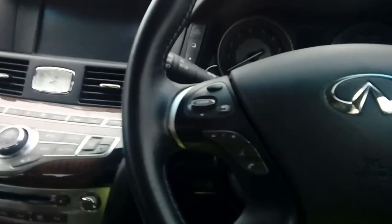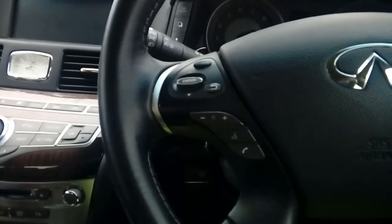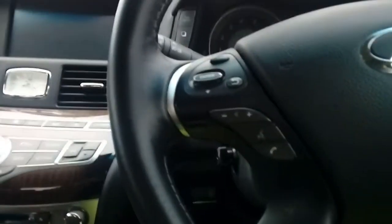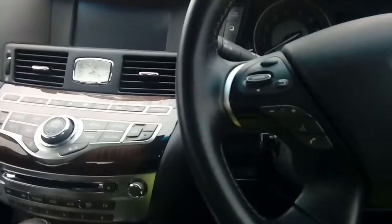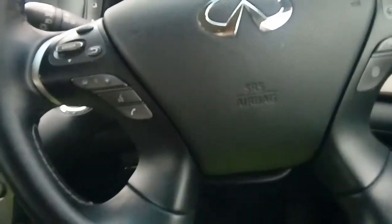Hi guys, PJ here. Today we are working on an Infiniti Q70 and we will be fitting a dashboard camera basically up onto the top of the windscreen, and we're going to be fitting it to the fuse box of the vehicle. Now the fuse box on these vehicles — if you don't know, it is in your owner's manual —